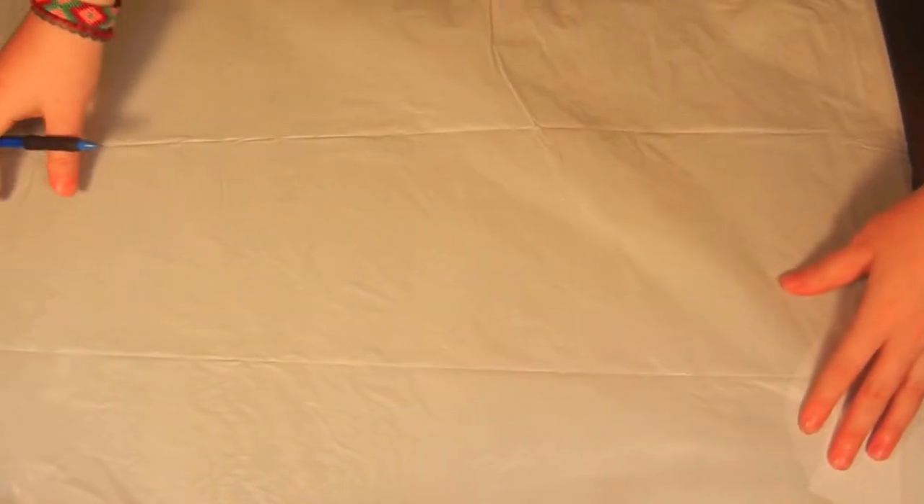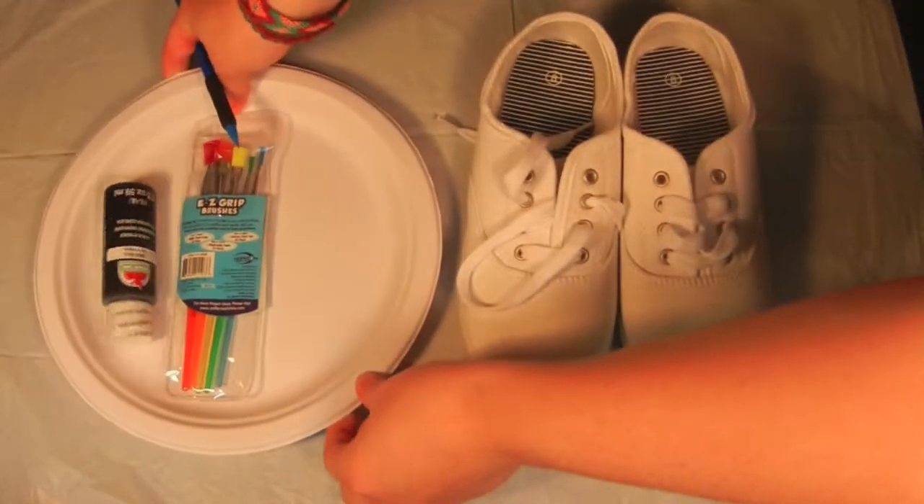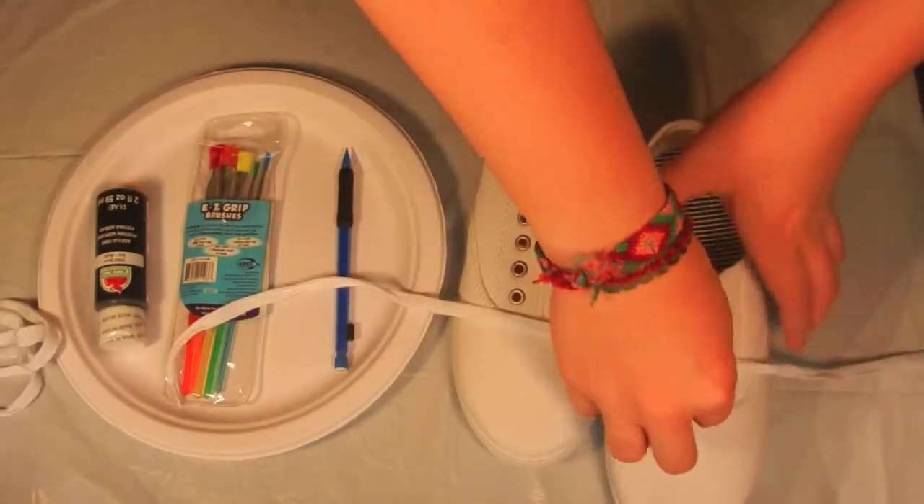Cover any surface with a trash bag in order to prevent paint from getting on it. Remove the shoelaces from the shoes.